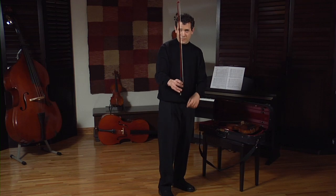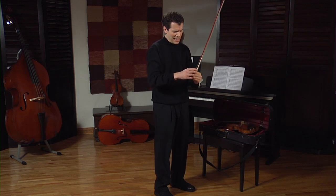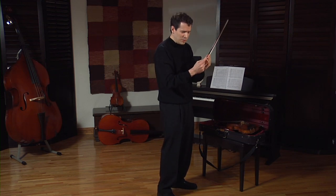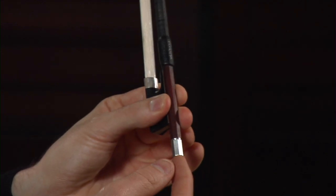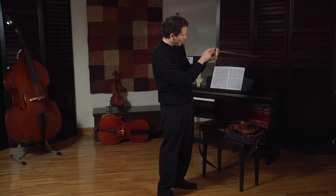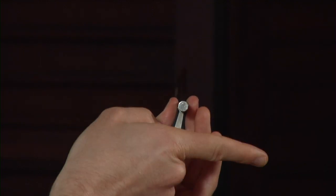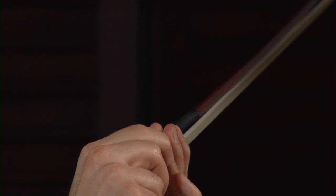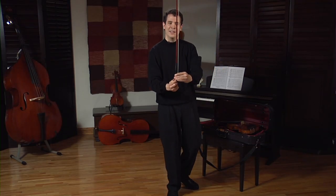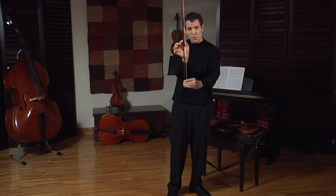Right now my bow is very loose between the stick and the hair, and I must tighten my bow. If you look at this right here, this is the screw of the bow. To tighten my bow, I have to imagine that my screw is like a clock — this being 12 o'clock, 1 o'clock, 2 o'clock, 3 o'clock — and that I need to turn in that direction. And as I do, it tightens the hairs of the bow. You can see that the distance between the stick and the hair is further apart than where we started.